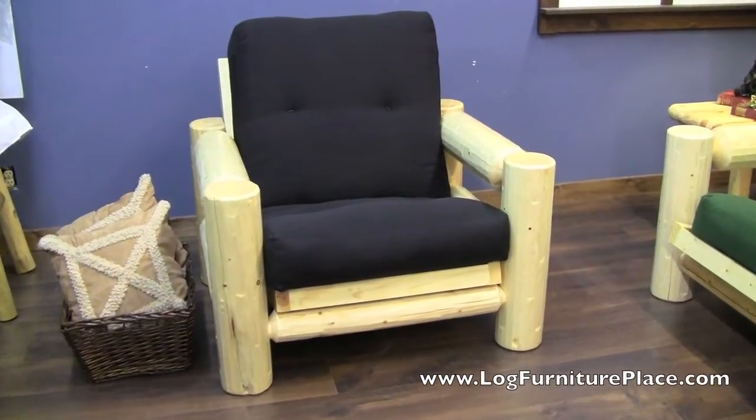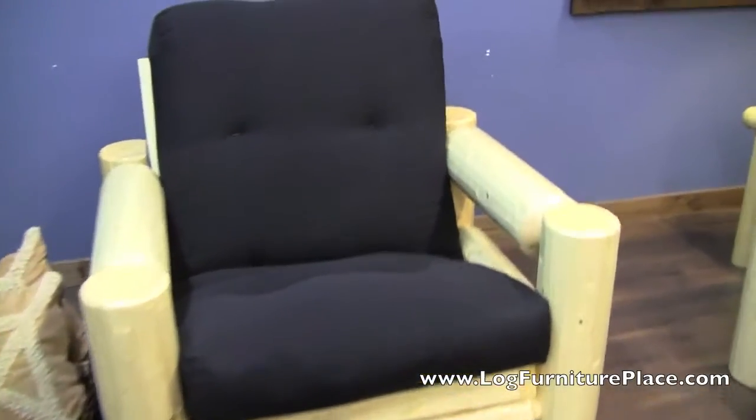Hi, it's Jason from LogFurniturePlace.com. Today we're going to take a look at our Northern Exposure Log Futon Chair.